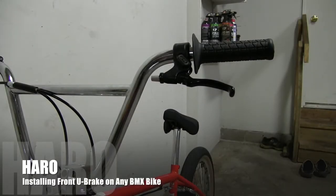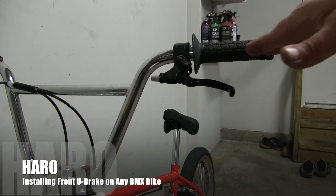All right, and we're back. If you've watched the detangler video, now we need to install the front brake. This bike didn't come with a front brake, so we're going to put one on. I've already put the lever on — it's another Tech 77.